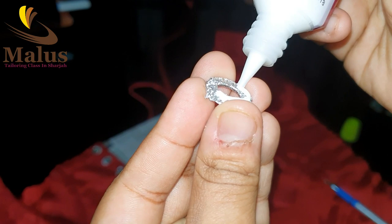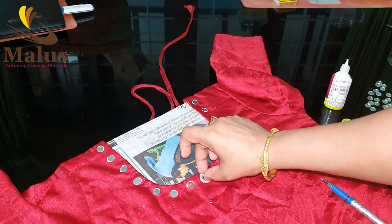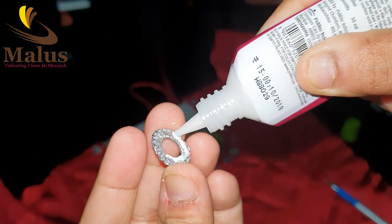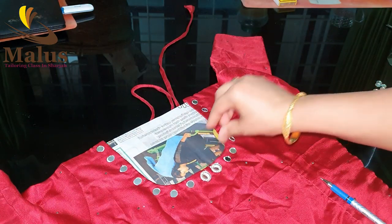We will put the beadwork on it. We will put a good design on it. We will put it in the second blouse. We will put it in the back. We will put it all the way through.